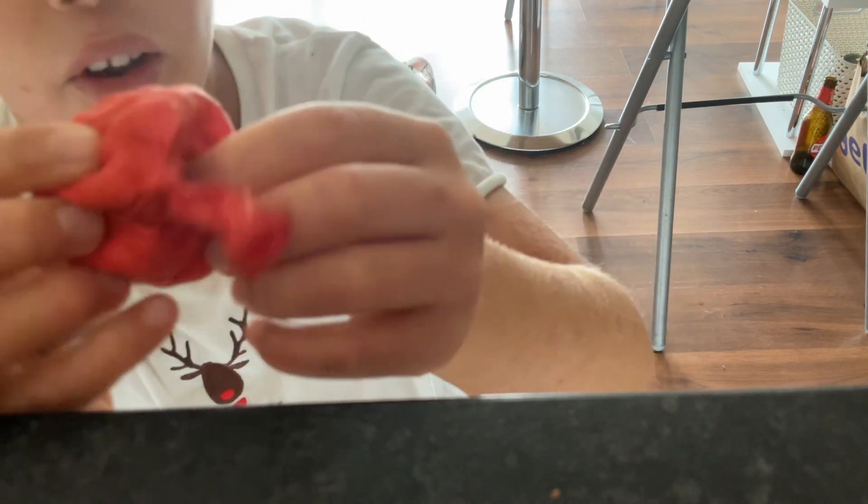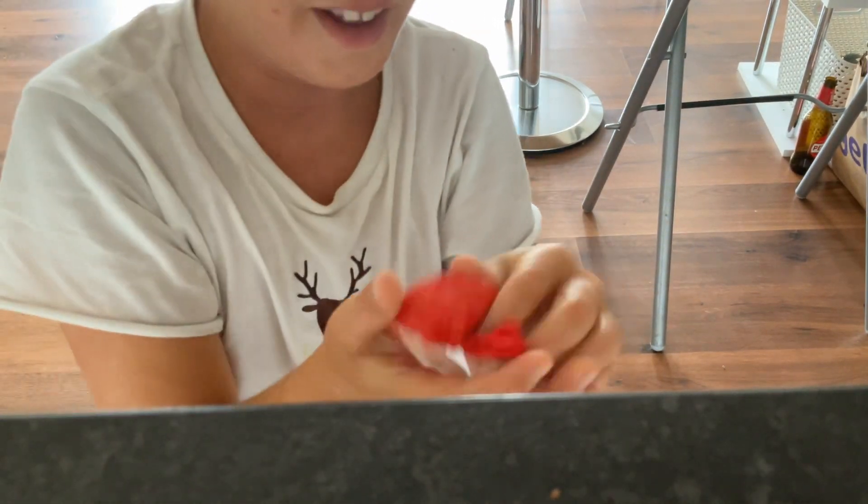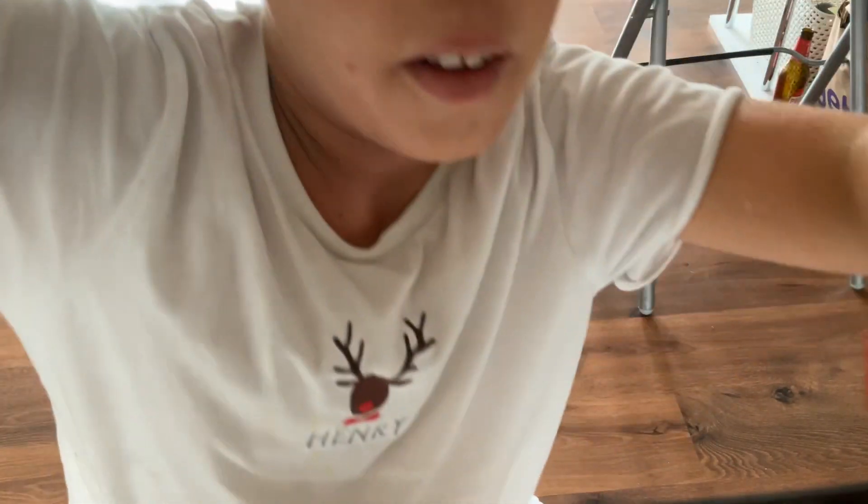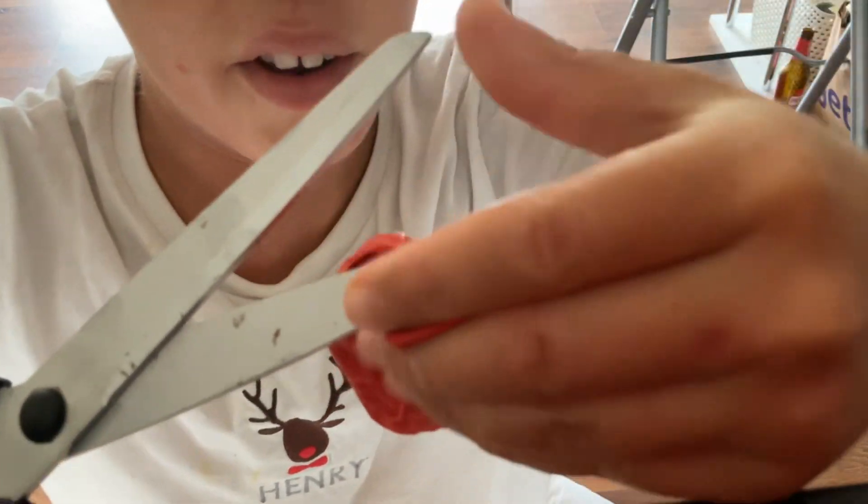Oh no, oh no — that feels so weird! It feels like frog spawn. Alright, time to cut this open once and for all. This is definitely the last layer, you can tell.